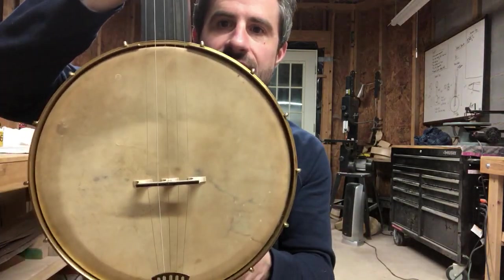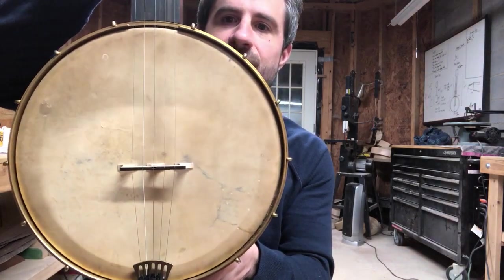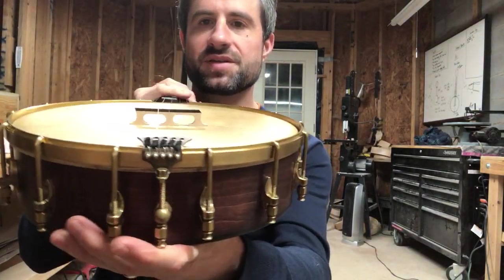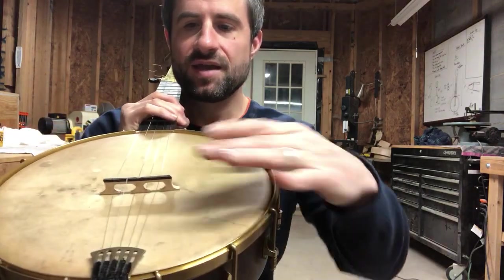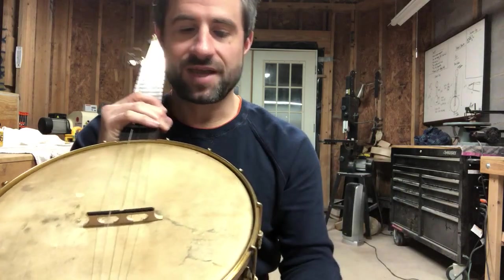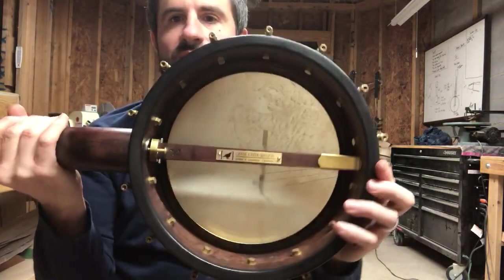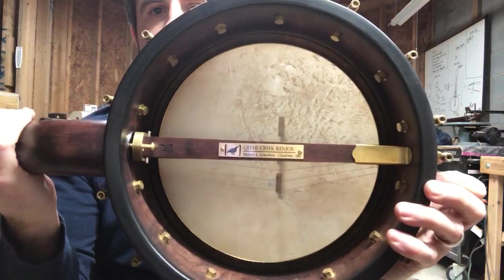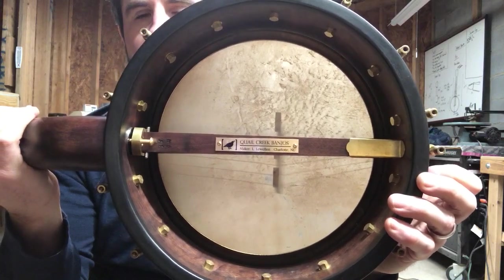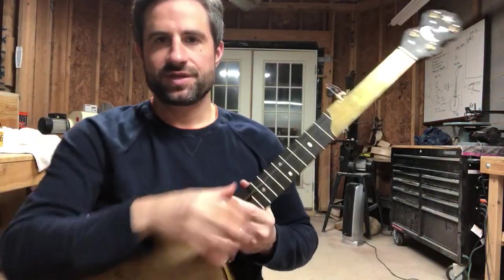It has a goatskin head that I stained and mounted myself, on an 11-inch rim. It has a Pisgah Hawkeye tailpiece that adds downward pressure on the strings versus the bridge, which helps add volume. And here's the inside — you can see the Quail Creek Banjos branding and some additional brass hardware.